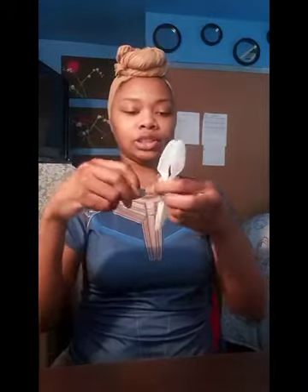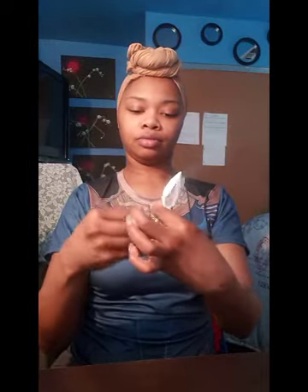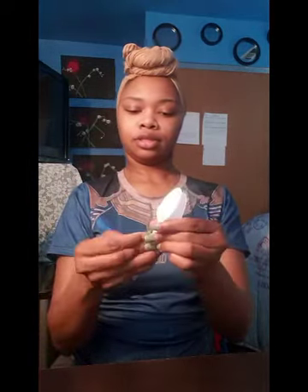Just wrap all the way around, all the way up to the top of the spoon. Once you have the first layer on, it makes things much easier to keep going up and around. It's easier to break the tape off into sections rather than one big long piece so that it does not fold.